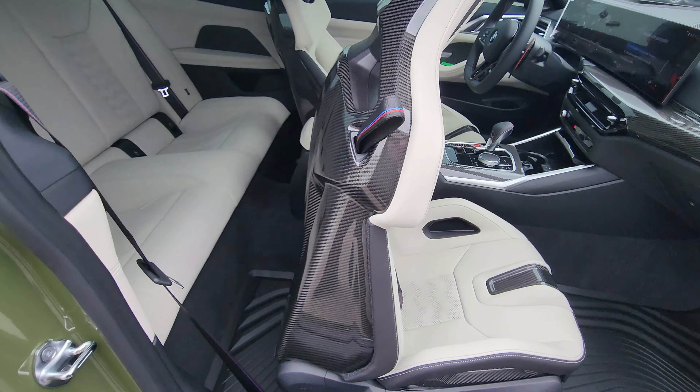Approaching from the driver's side — inside we have memory controls, window controls, side mirror controls, tailgate controls, Harman Kardon, full power seat with side bolster. Another look at these beautiful Ivory M Carbon bucket seats — the M4 badge illuminates on the headrest.